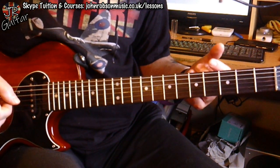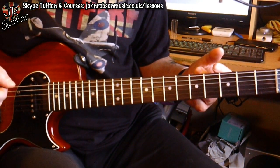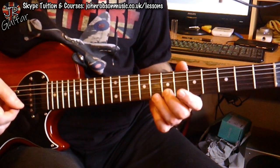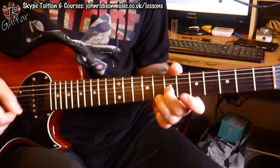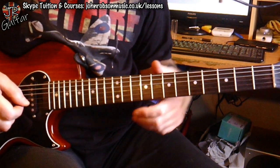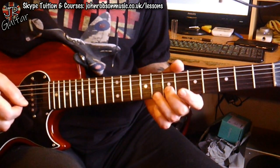Now we're on the climb up to the section where we go up to the B chord. What he does here is take that little lick he's been playing and just moves it up chromatically — it adds a nice bit of dissonant tension.